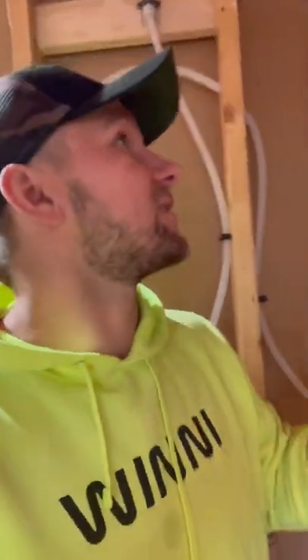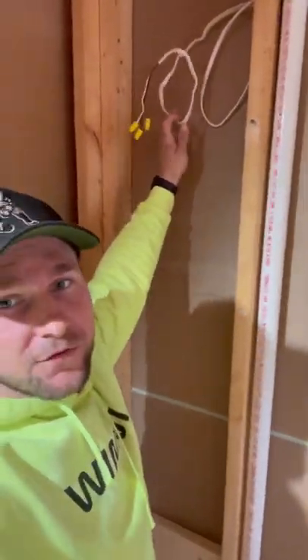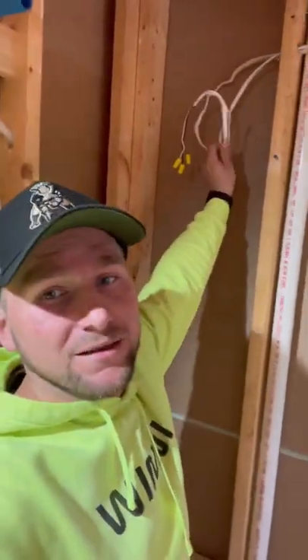So that's how you wire in a sconce. You have two sconces essentially — you have this one coming from the actual switch itself, and then you just have an extra wire that connects to that as well and goes over to the other side of the vanity. Bang, done.